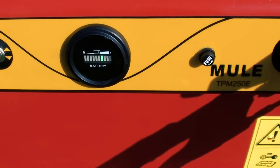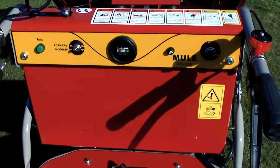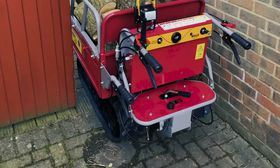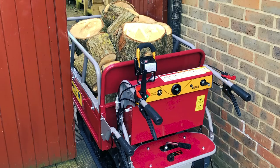Operated by fingertip precision controls, the Titan Tracked Dumper is incredibly easy to use and move around the garden. At just 75 centimetres wide, it'll fit just about anywhere.